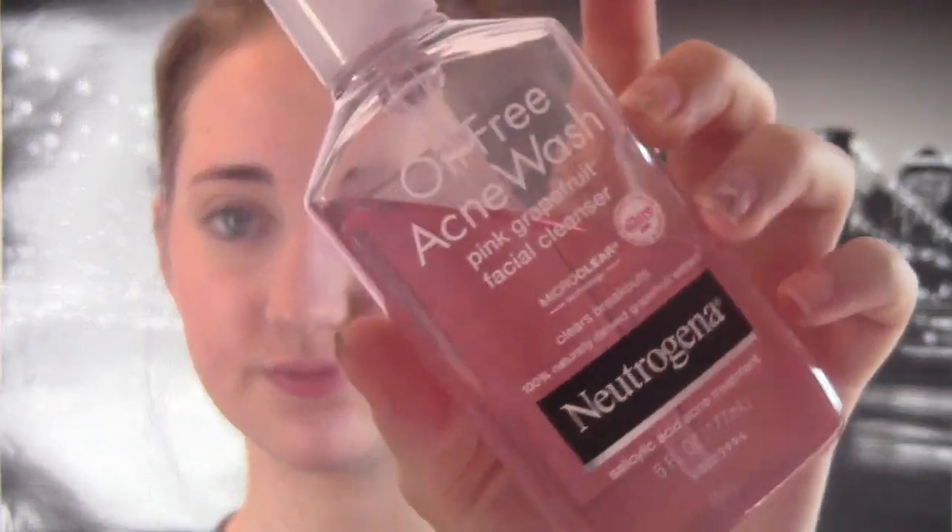Only one thing has changed — I switched face washes to this oil-free acne wash pink grapefruit facial cleanser by Neutrogena. That's the only thing that's changed. So go watch that if you want to see how I got my skin clear. And also this foundation routine is helping get my skin clear just because it's so light — great for the summer.